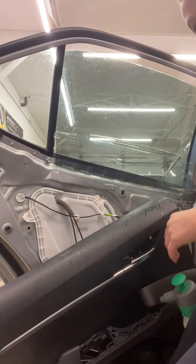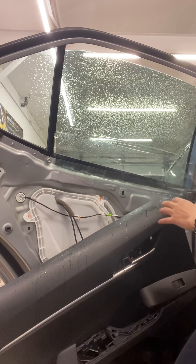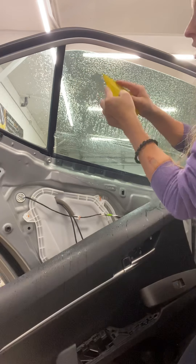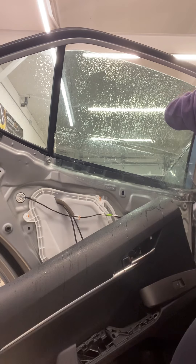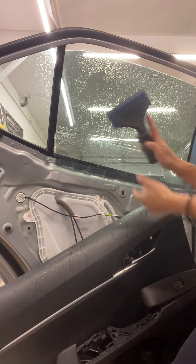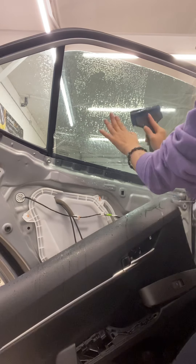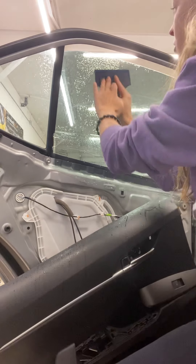Spray it again — always make sure your tint is wet because your tools can scratch the tint. Now go in with your quarter tool, pushing along this side like that and then pushing on the other side. Then take your blue max and push super hard to push out all the excess water, going sideways and then up, overlapping your last stroke and pushing it out the top.